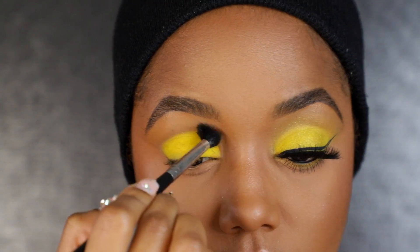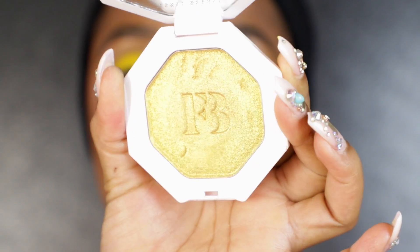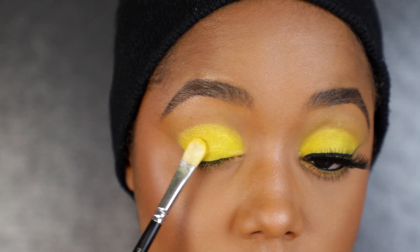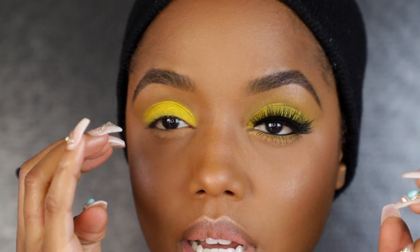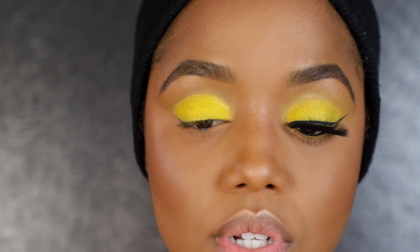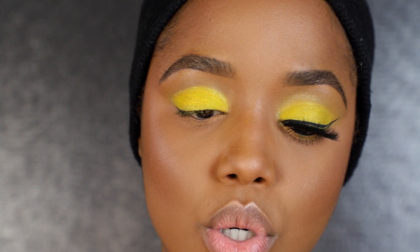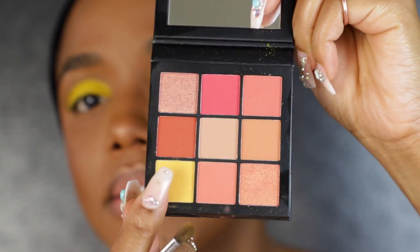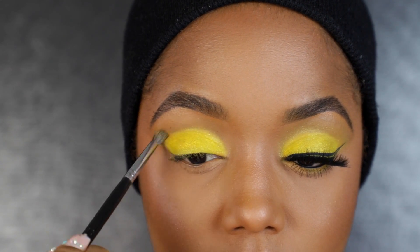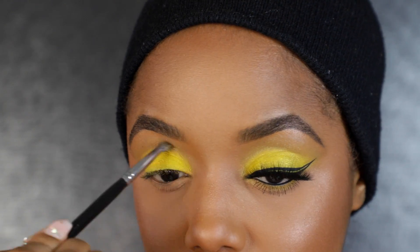Once I got a nice bright lid, I grabbed a clean blending brush and swept it to the crease. Then I grabbed Fenty Beauty's Trophy Wife and lightly tapped it all over my lid for a shimmery effect in the crease. Instead of going back into the yellow — because I didn't want my eye to look too ashy — I went into Huda Beauty's Coral Obsessions palette and grabbed the little mustard yellow. I used a small tapered blending brush and swirled it around in my crease to mix in the shimmer from the highlighter with that mustard color.